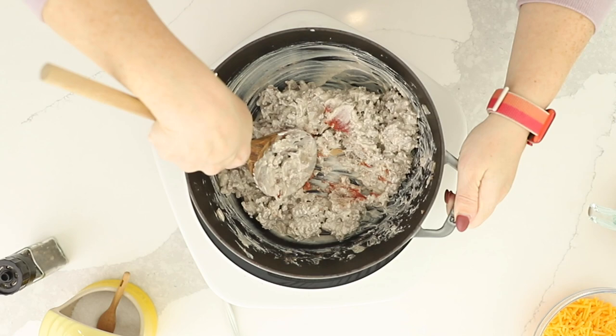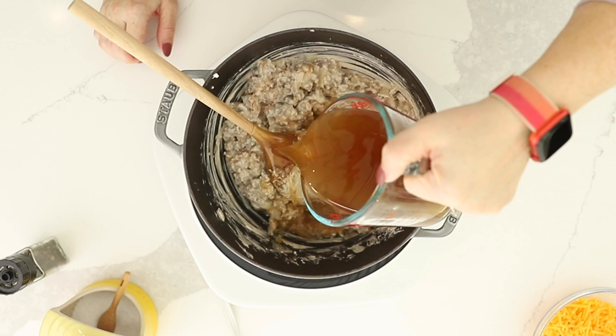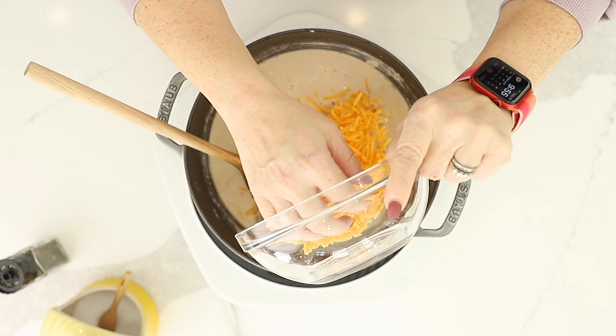Now we're going to stir in two cups of beef broth and also one and a half cups of shredded cheddar cheese.